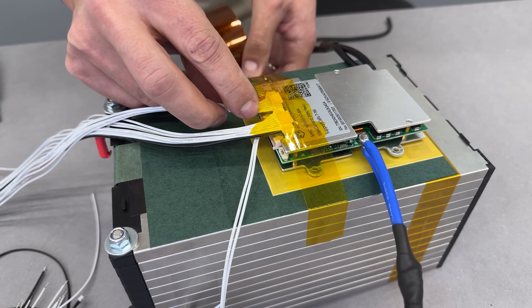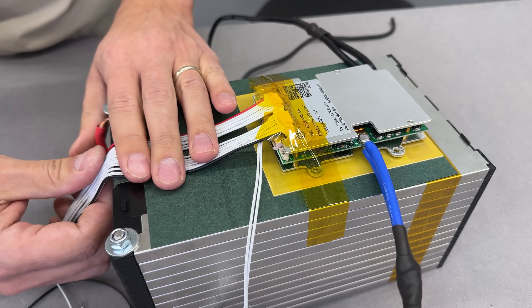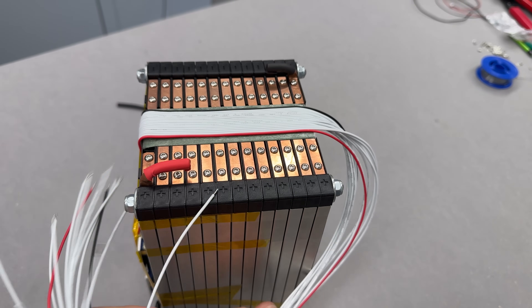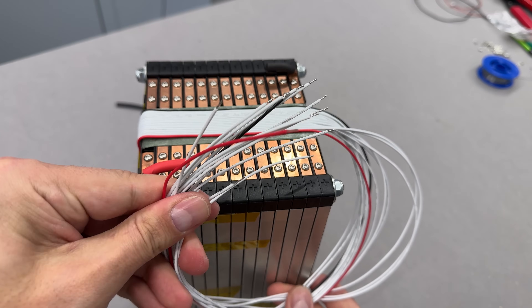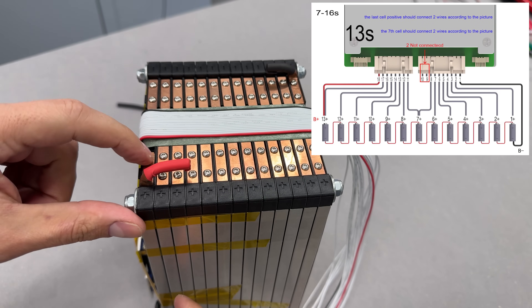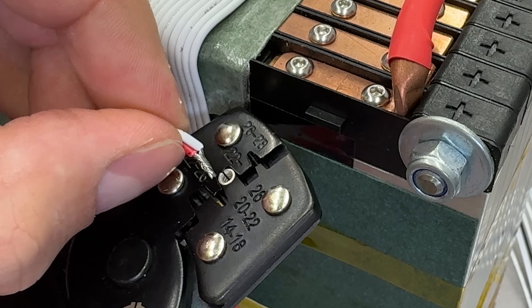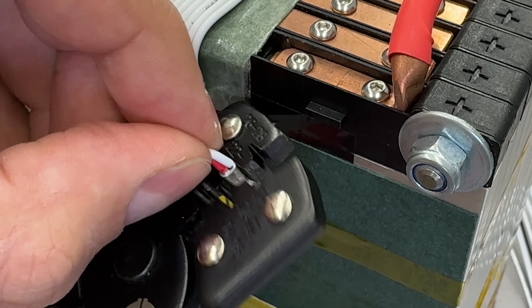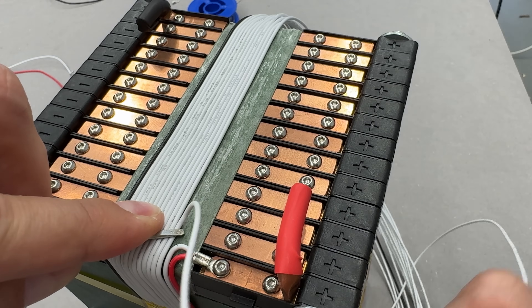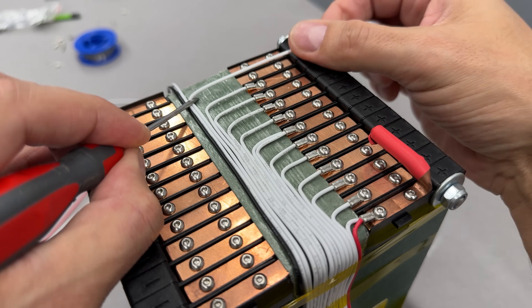To keep things organized while I work, I temporarily taped the balance wires in place, leaving enough length for final connection. This wiring looks like a spaghetti mess right now, but one by one, each balance wire will be trimmed, crimped, and secured to its designated cell. Following the provided wiring diagram, this step was pretty straightforward. Each wire end was crimped to a ring terminal and secured to the busbar with a bolt. It's a repetitive and time-consuming process, but the final result was totally worth it. Here's a small trick: I placed double-sided tape under the balance wires to keep them tidy and in place — it worked perfectly.